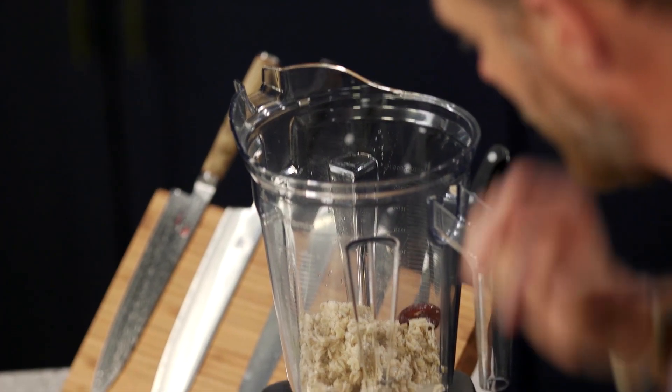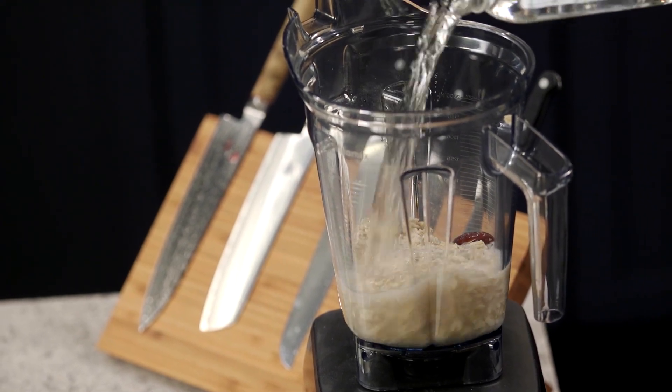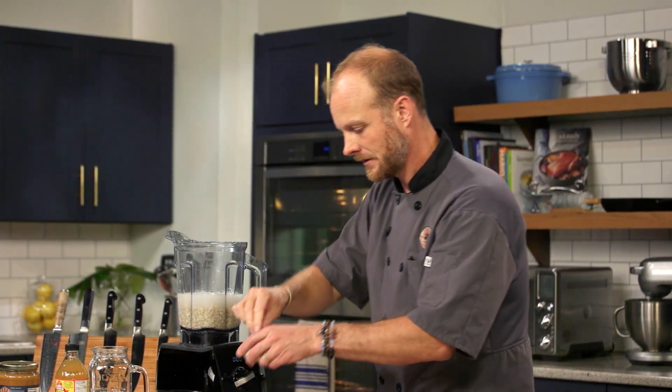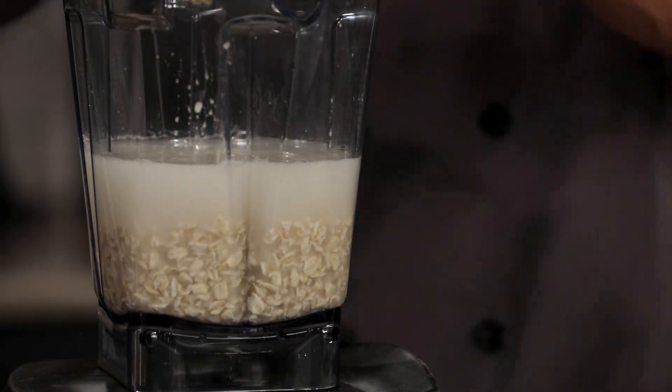We've got a date here — we're going to throw a date into our blender along with our soaked oats and some fresh water. One cup of soaked oats, one date, three cups of water, and maybe a pinch of salt. Salt always helps bring out the flavor in whatever you're working with. We're going to buzz this up until it's nice and smooth.